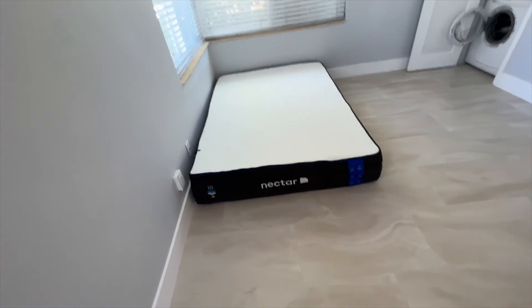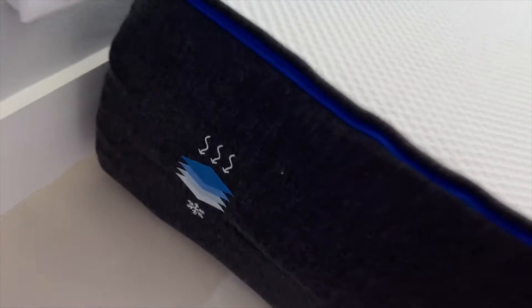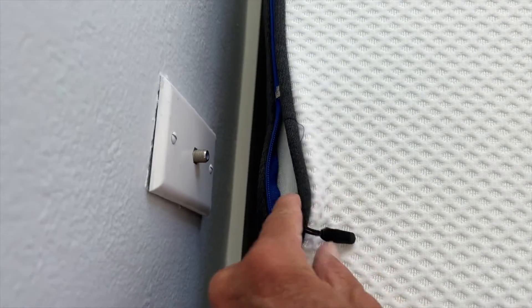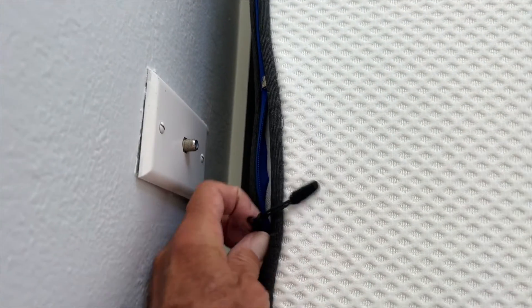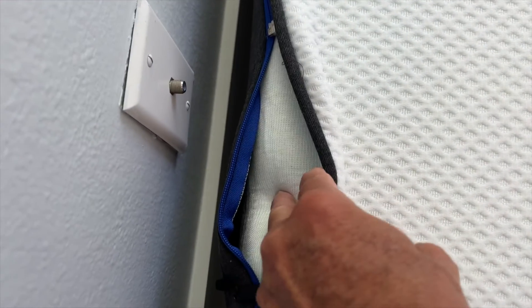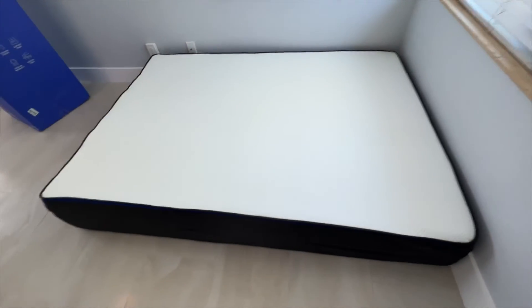All right, I think we're good. So this should be ready in about four hours. It's got the arrows pointing down so you know which side is down. And it does unzip here, so you can take this off and clean it. This whole thing will come off all the way around and you can wash it, which is nice.